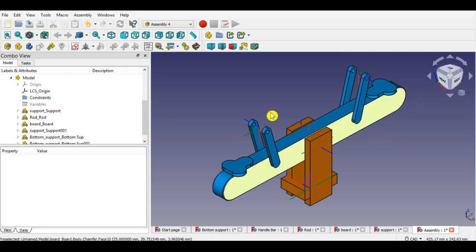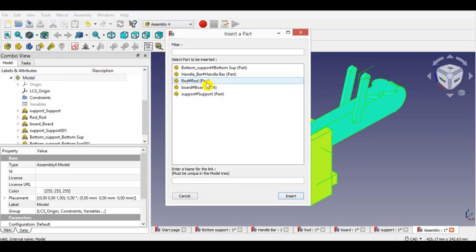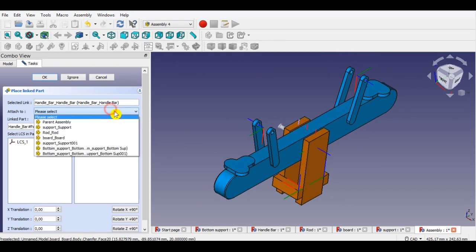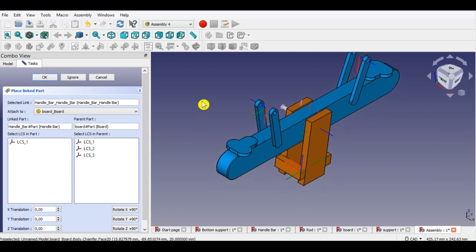I will insert the handlebar. Click model from the panel, then click the insert link button from the menu. Select the handlebar part here, then click insert. Now click the board part here to attach. Now click LCS1 of the handlebar, then click LCS2 of the board. Click OK to complete inserting the part.